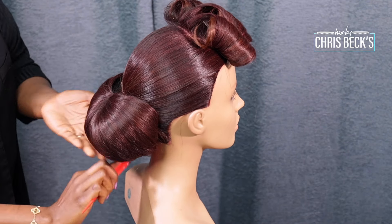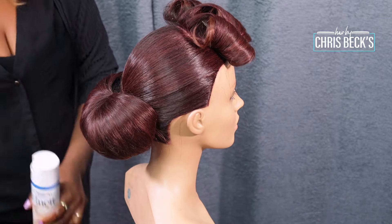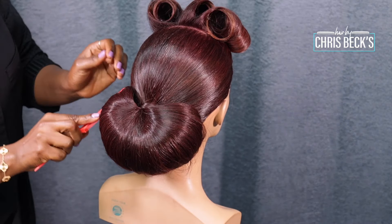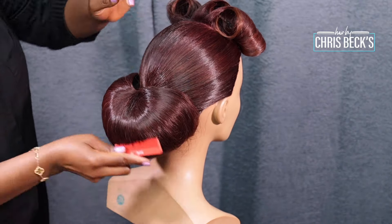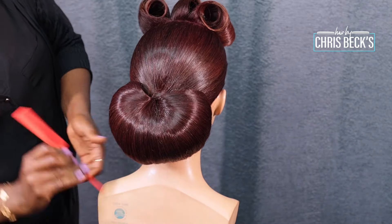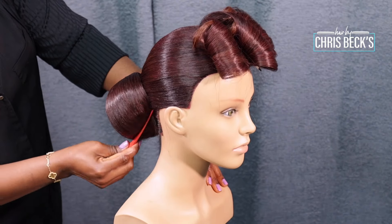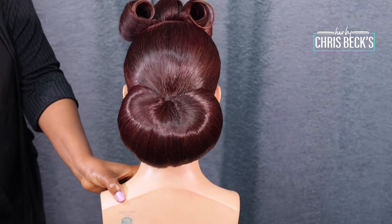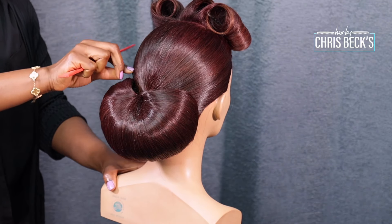I'm smoothing everything together using my spray and my hand to mold everything. I'm using a bobby pin to pin it down and comb it smooth. When you're doing a style like this it has to be perfect. The bride even left a message — she said her hair lasted all day. She had a change of hair planned but the hair was so perfect she didn't want to change it. We ended up changing it anyway. This is what you want: hair for a bride that lasts. It's just molding and knowing exactly what you need to do.